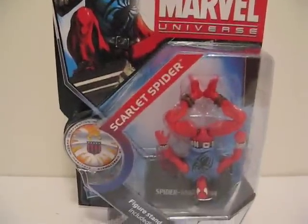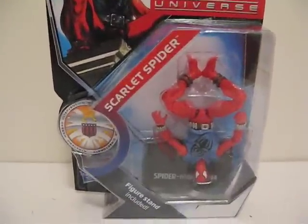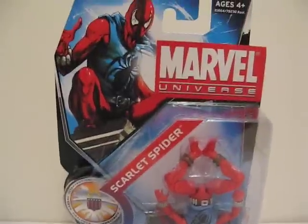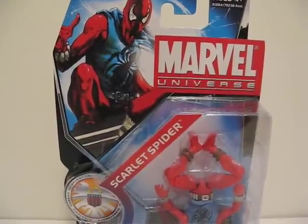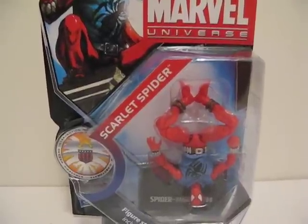Today I'm going to give you guys a detailed look at this Scarlet Spider from the Marvel Universe. Finally found him at the Toys R Us, along with Doctor Strange and Doctor Doom.